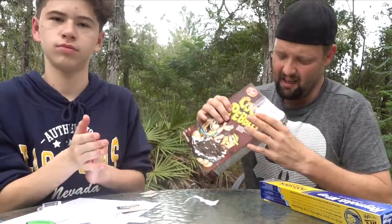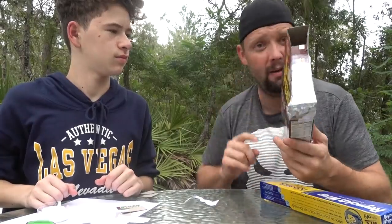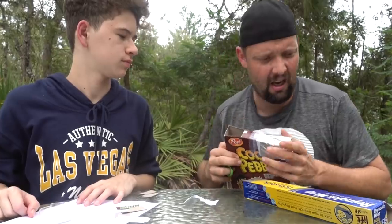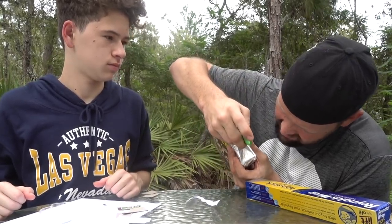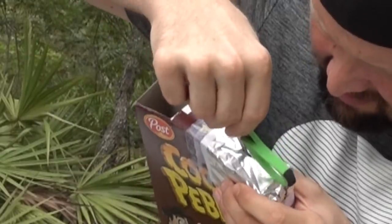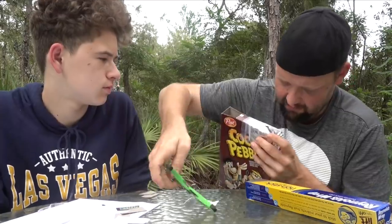That pretty much does it. One last step: you may want to use something other than scissors — maybe a pencil or a pen — to make a hole right in the tin foil. You want to make a normal round hole; it doesn't have to be perfect.